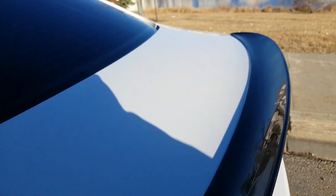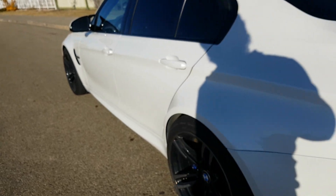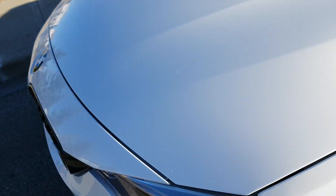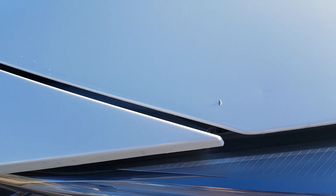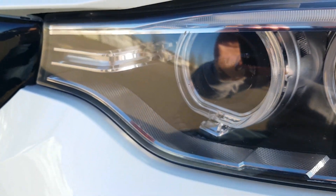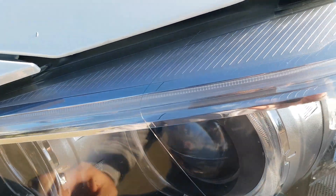This is also carbon fiber as well — the lip. Overall there's really nothing major, but the thing I mentioned is right there. That happened when the wrap was on — it was just a rock that nicked it and went through the film.